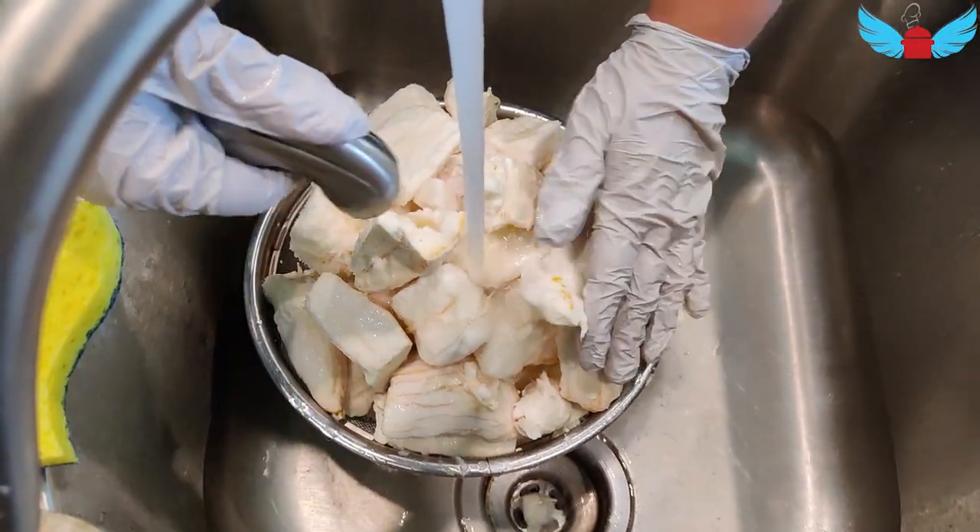It's so soft that the water kind of breaks it apart. Now that it's rinsed, I'm going to take out the little roots that are in between the center.